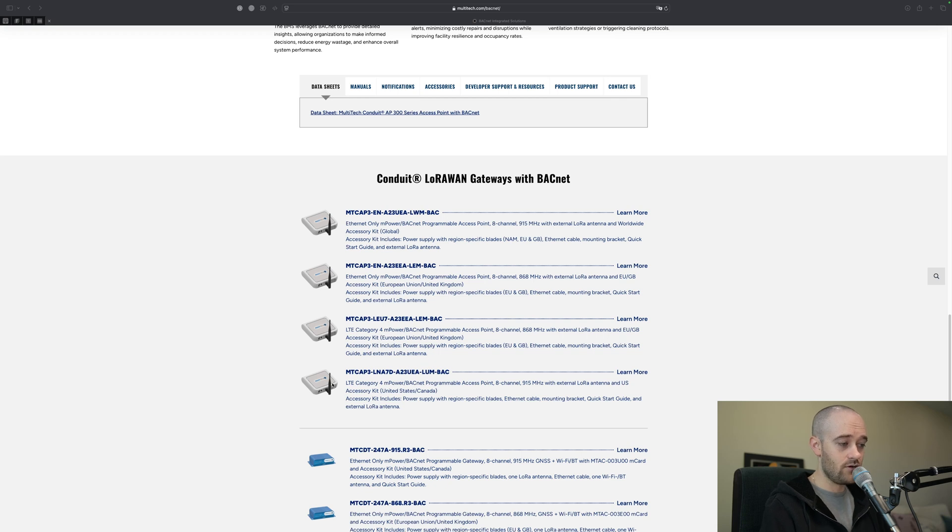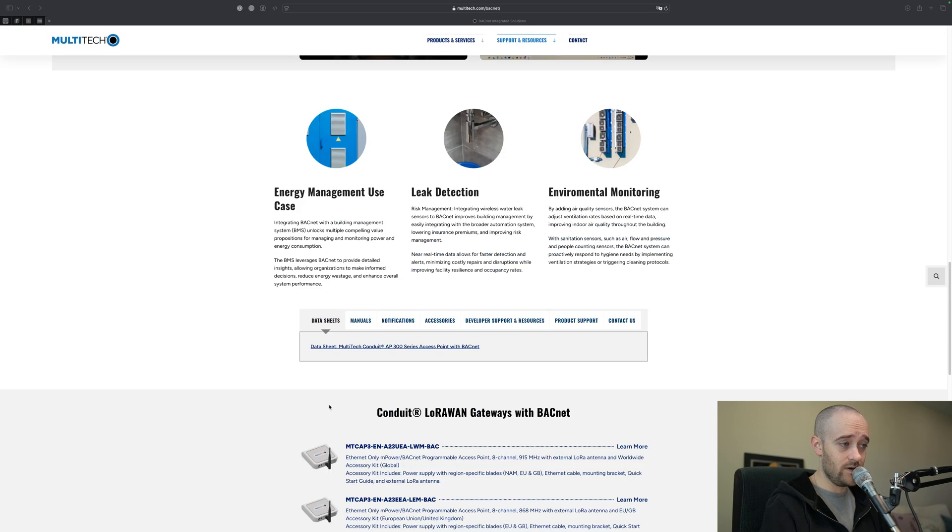They also have another model that has cellular as your connection mechanism, so that you could have this out in the field where there's not a hardwired internet connection, and it could be talking out to the internet and talking to, say, a supervisor or something like that in the cloud. So a lot of different options, a lot of flexibility depending on your use case. Both of those models should have you covered for the most part. That's the gateway side.